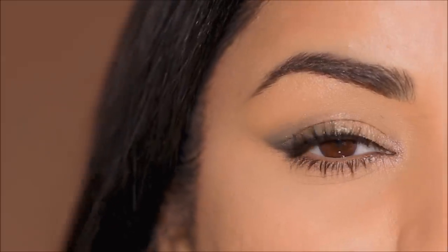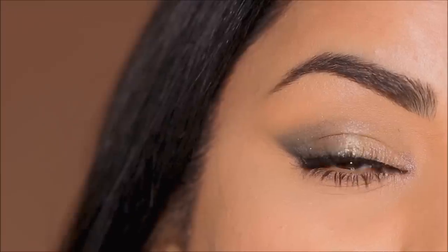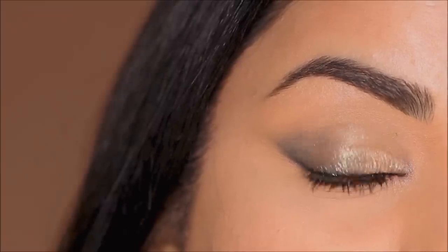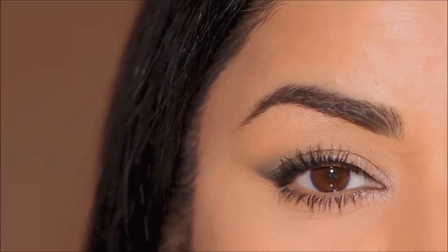Today I'm going to be showing you a technique which is not just flattering on hooded eyes but it's universally flattering — no matter what eye shape you have. And because this glam is so soft, it looks classy on everybody. I can't wait to show you, so without further delay, let's begin.